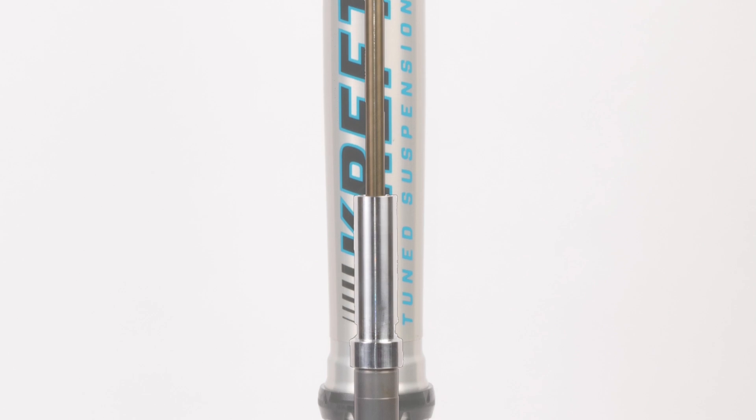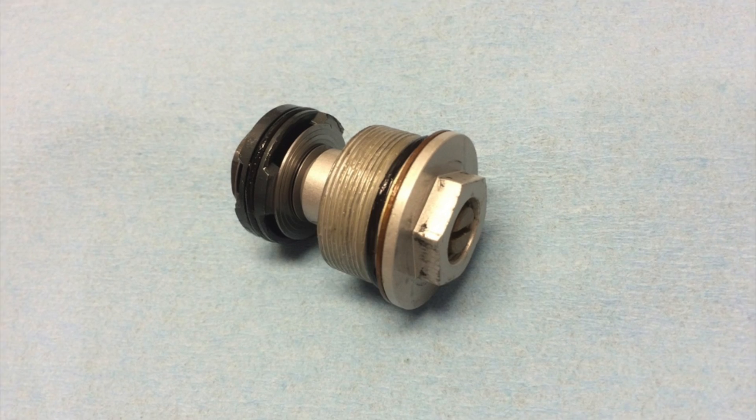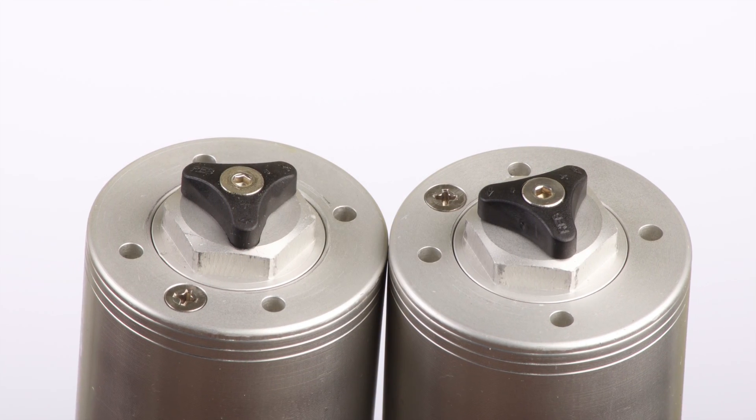Typical open cartridge fork designs use a compression adjuster at the bottom of each fork leg and a rebound adjuster at the top of each fork leg. The bottom adjuster controls fluid flow at the base valve, while the top adjuster controls fluid flow at the mid valve.